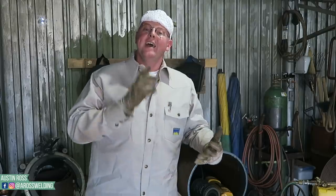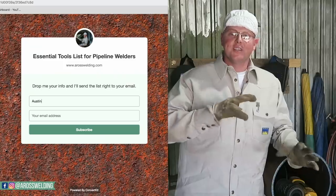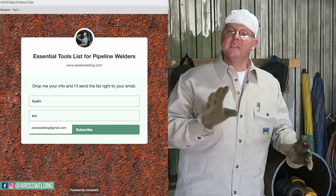Hey, what's up guys? Today I'm going to show you how to bevel pipe without a beveling machine. I'm Austin Ross, a pipeline welder for seven years. On this channel I like to share tips and tricks for rig welders, pipeliners, and the pipeline lifestyle. If you're new to the industry and don't have your tools yet, I've made a list of essential tools needed to get started as a rig welder — find the link in the description.